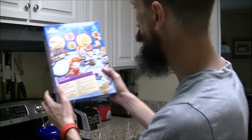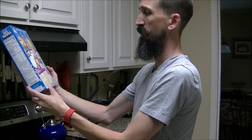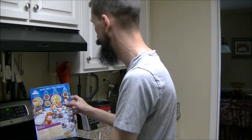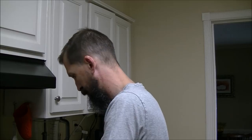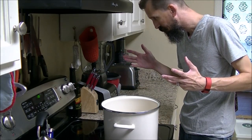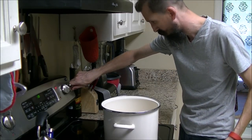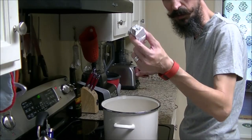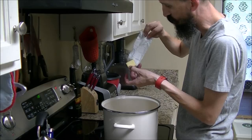We're going to follow the recipe for Rice Krispie treats — it's on the back. Looks like we need some butter too. Let's get started. Got a giant pot here on low heat, and we're going to throw in the butter. It says three tablespoons, but this looks like it might be two right here.